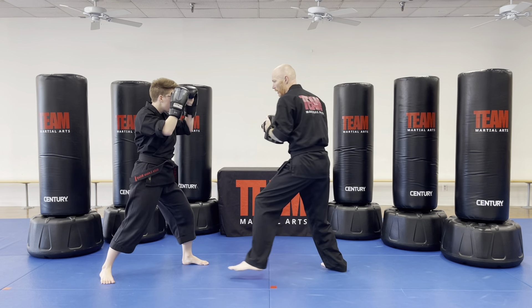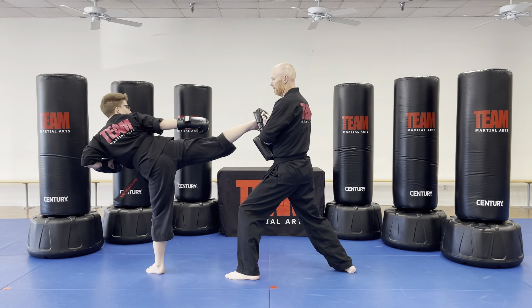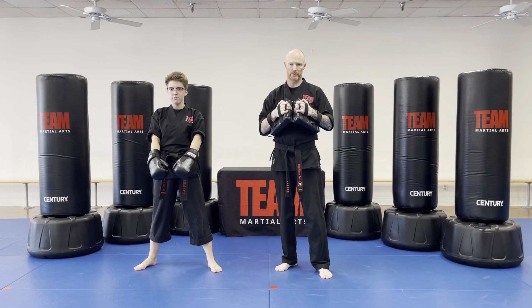A little bit faster now. Here we go. Excellent work. That is your Ready Stance Basics — body block, jab cross, elbow up, elbow down, and rear leg side kick.